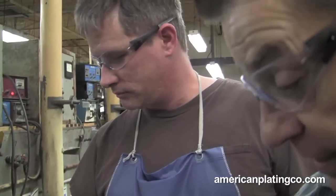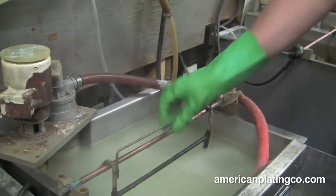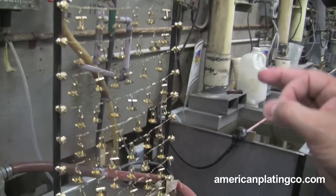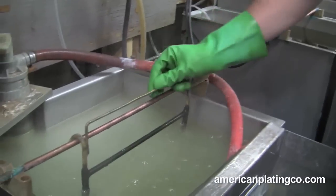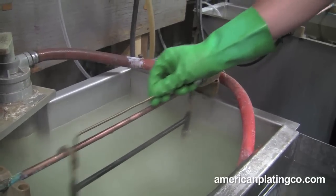Now you can actually see it electrifying in the tank. The timer went off — this is what it looks like now, you can see the color of it, but we have to make it darker. So he's going to go in there and wave it, which actually makes the color a little bit darker, and he's also putting more gold on there.